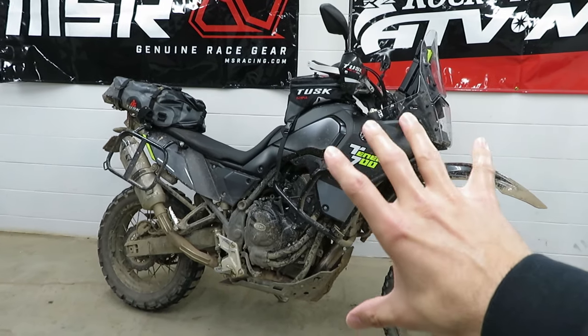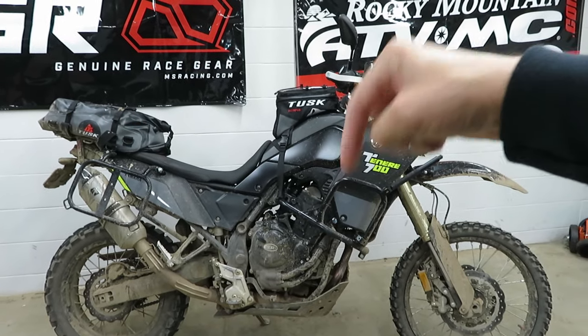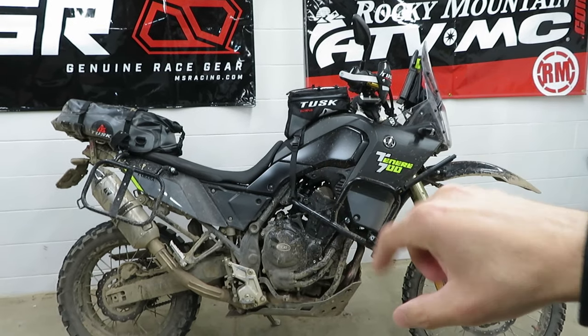I feel like I've got a pretty good understanding of what it is like to own this bike long term. I'm not going to go into too much detail about the stuff that I've got done to the Tenere — obviously there's a lot done to it. If you're interested in seeing the install and review videos, I've got a whole playlist down in the description.